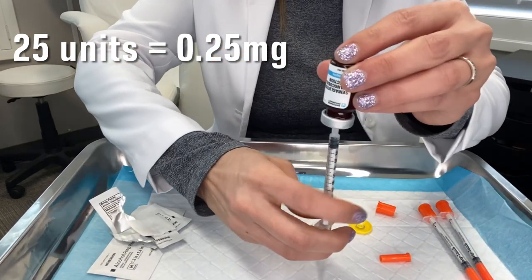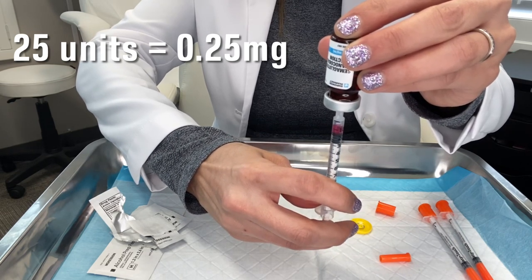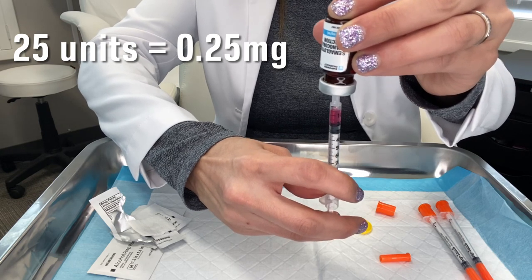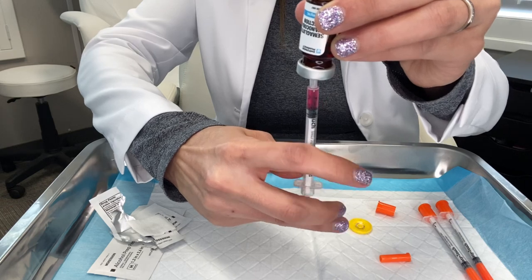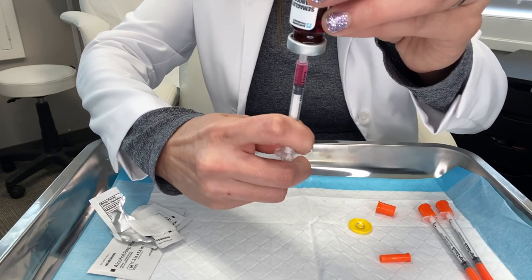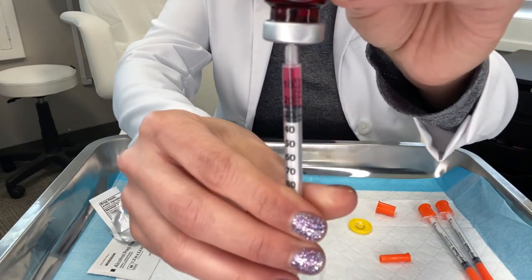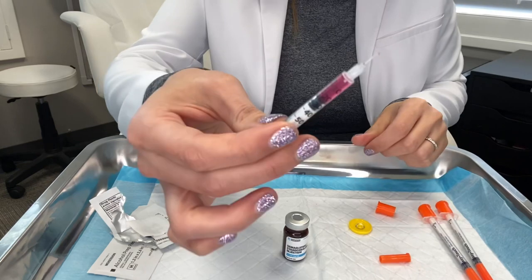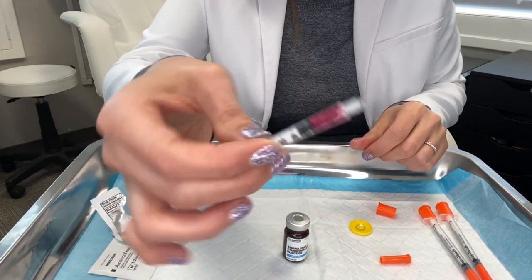You're going to invert it and you'll see the medication go into the syringe. You want to go to the 25-unit line. If you get some air in there, you can always push it back in. That is 25 units. If you have a little drip of medication at the end, that's okay — just shake that little drip off.